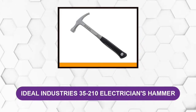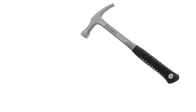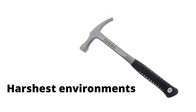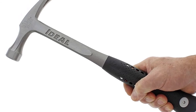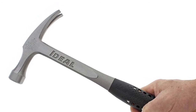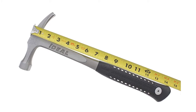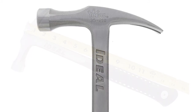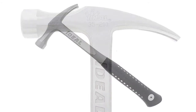At number four: Ideal Industries 35-210 Electricians Hammer. This electrical drop-forged hammer is designed for professional electricians and holds up to the harshest environments. The one-piece tempered steel polished head and handle are made for extra durability, and the comfortable handle grips feature a perforated anti-vibe design for the best handling. Long straight claws allow for simple removal of electrical fixtures. When it comes to quality, performance, and durability, it is the professional choice for hand tools.